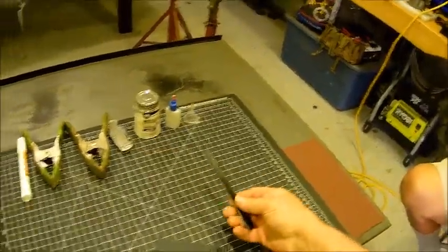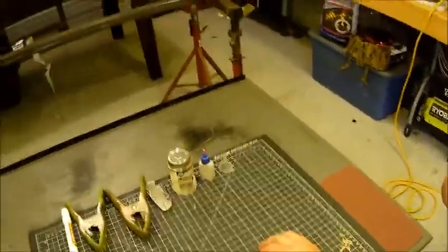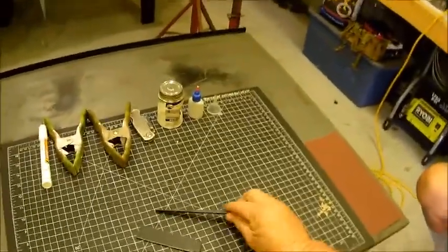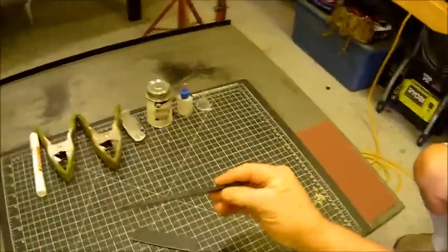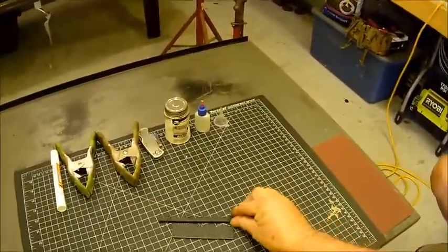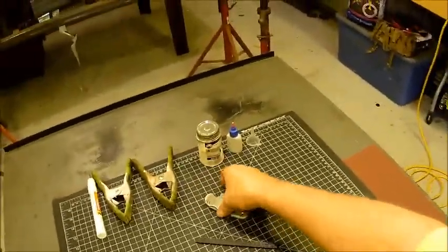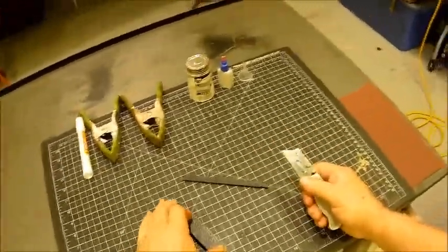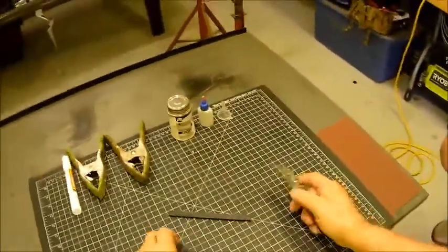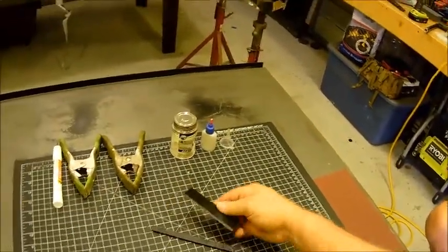Ladies and gentlemen, kids of all ages — some of you might ask how I built the box on my e-bike, the battery update. This is 3/16 ABS and this is all I had left for making that box. Now cutting it — this is going to be the full thing, the full meal deal. Clamp something over it, score it several times, and then it breaks pretty evenly.